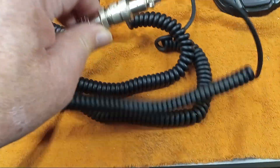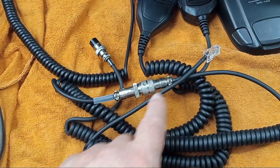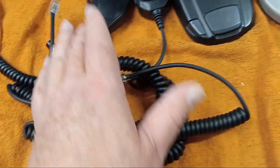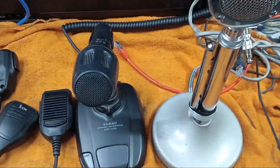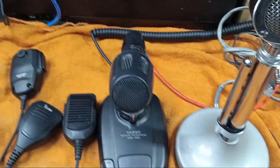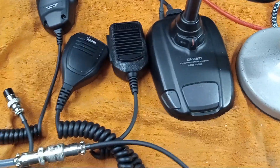I've wired all these mics — all except for the Yaesu — to an ICOM standard, and then I've got this converter cable I made up. This is Yaesu to ICOM, so I can plug in any microphone. I've had a few ICOMs in the past and have a tendency to wire microphones to an ICOM standard. When I want to put something on a Yaesu, I use a converter cable.